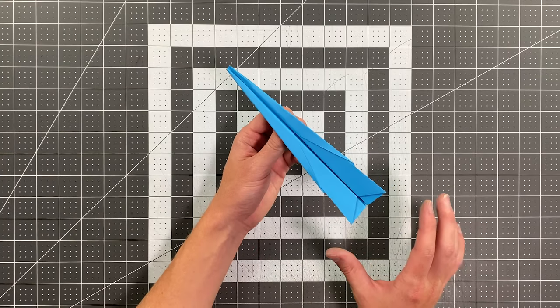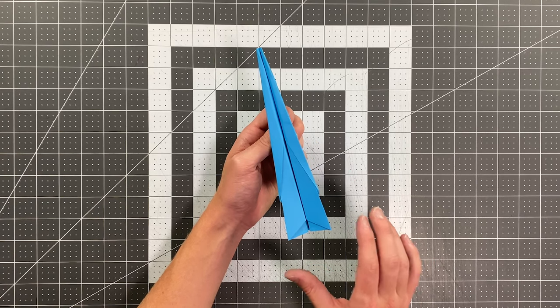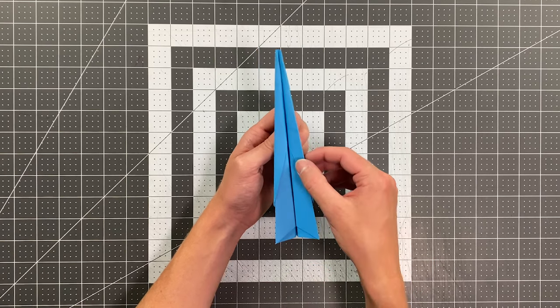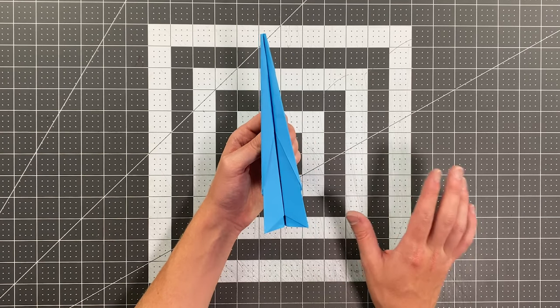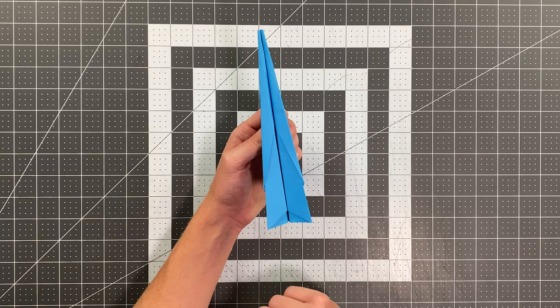Bolt is just a super slender design that looks amazing and it flies like an absolute beast. My best throws with this paper airplane are over 180 feet. And I would not be surprised if someone with a stronger arm than I have could throw this over 200 feet.